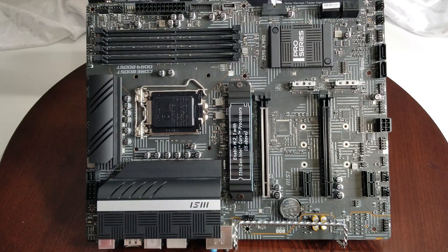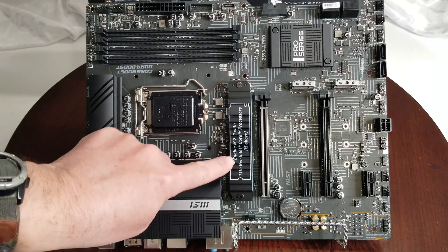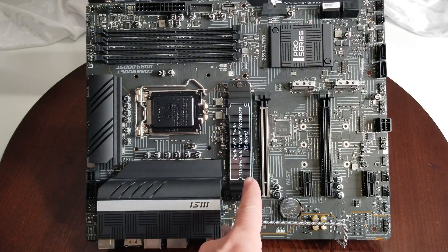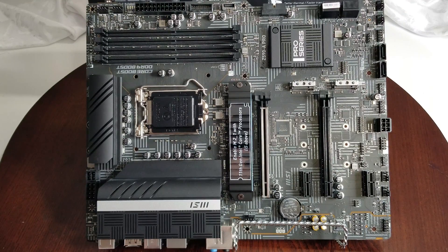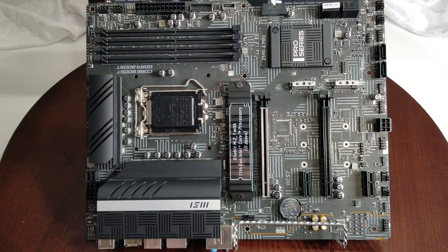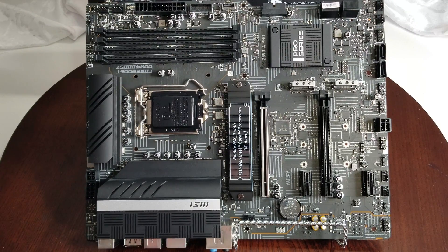Looking at the motherboard, the first thing to point out — and they even have a note on here to make sure you're aware — is that this particular M.2 slot will only activate for PCIe 4.0 if you use an 11th gen processor. Use a 10th gen and that won't happen. To enable M.2 slot 1, you need an 11th gen processor, specifically an i5 or above.